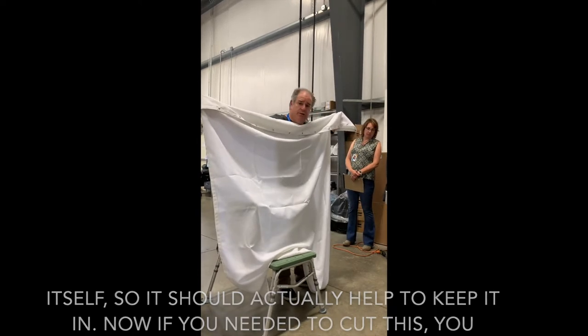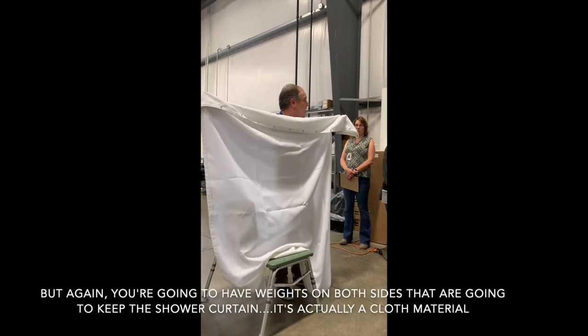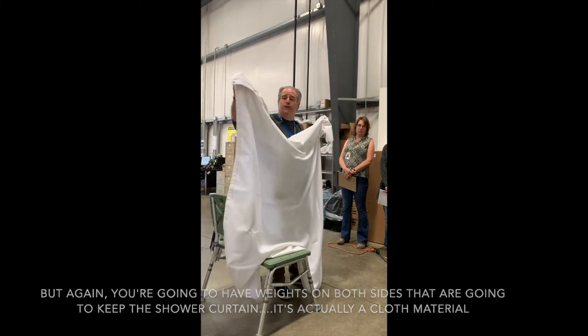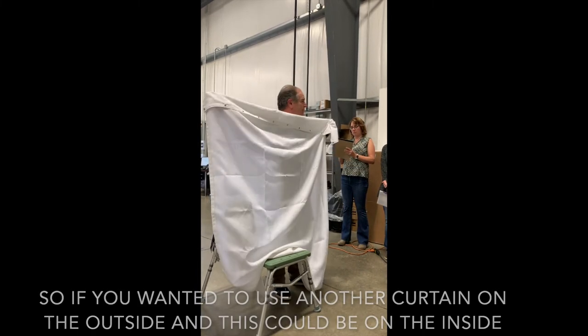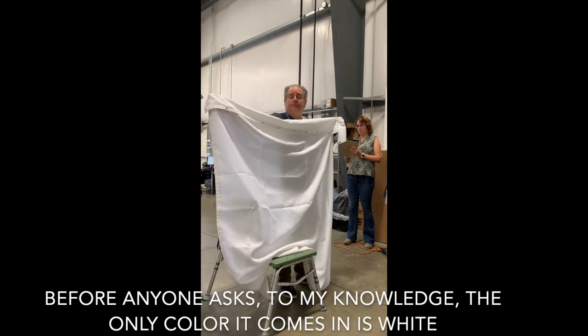If you needed to cut this you could, but the weights on both sides are going to keep the shower curtain in place. It's actually a cloth material, so if you wanted to use another curtain on the outside, this could be on the inside.